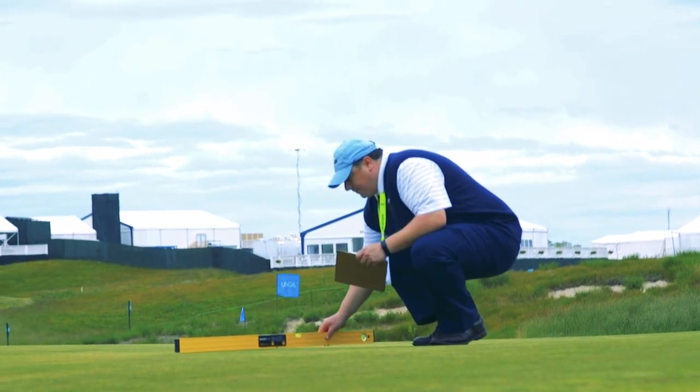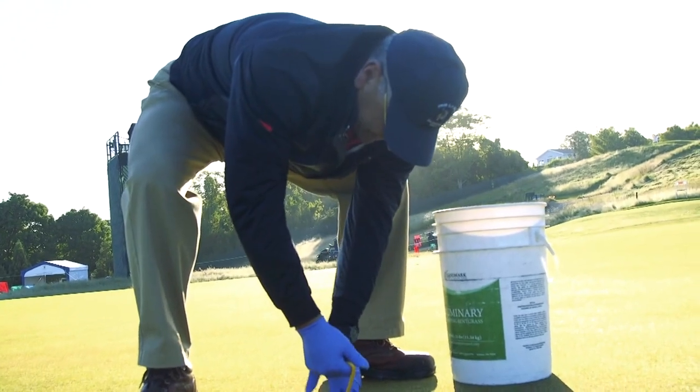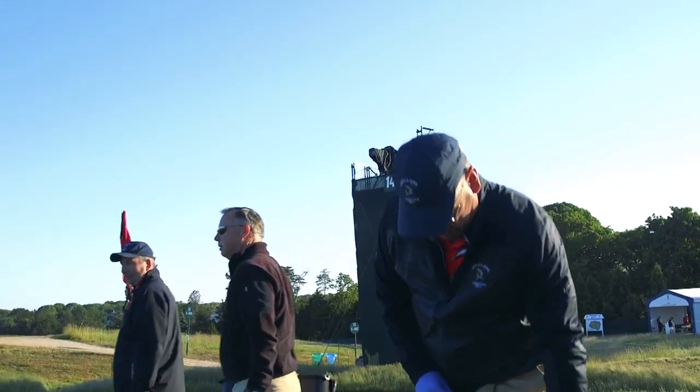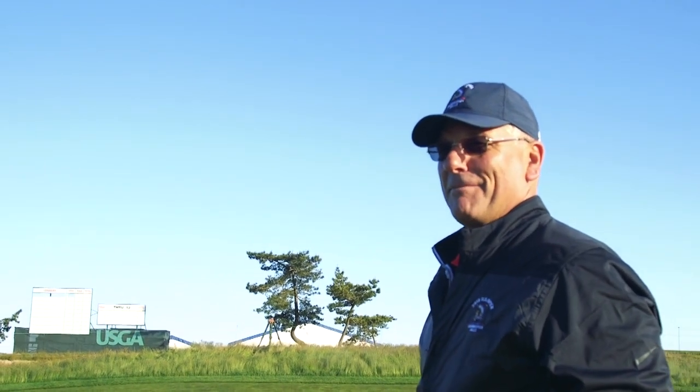USGA officials tell us where to put it. We cut it, paint it, and hopefully it comes out nice and straight. That's my fifth open that I've worked at, and first time I've done this job. We put a flag there — the blue flag. Pat cuts it, I paint it, Mike puts the flag in. It's a good team effort.